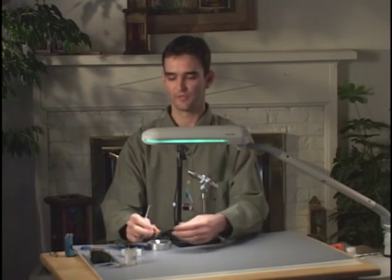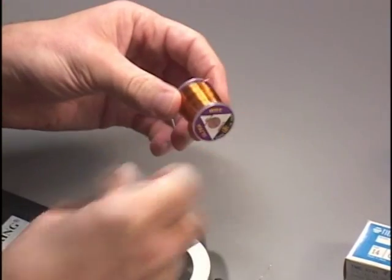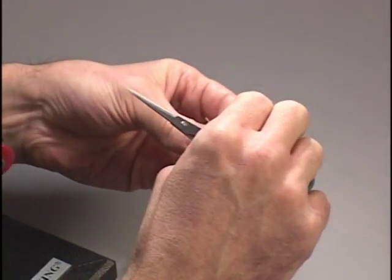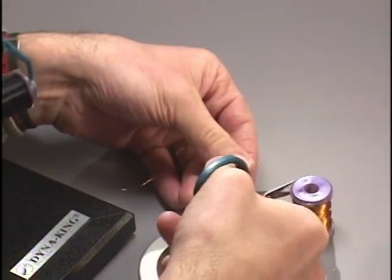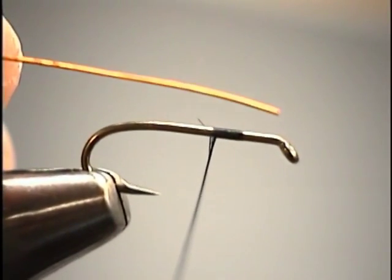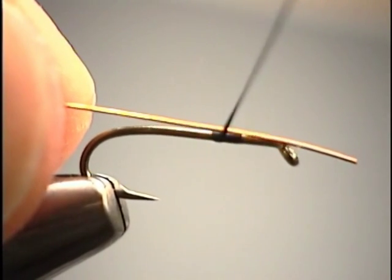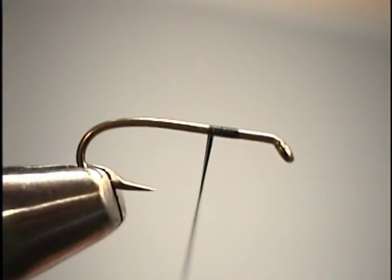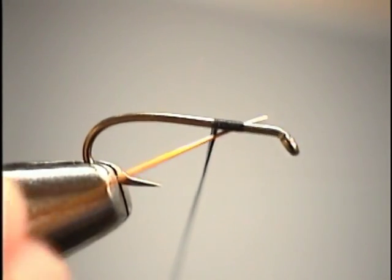The first thing we'll tie on the hook will be our copper wire — this is ultra wire, which comes in a variety of colors; we're going to work with standard copper. Wire is a hard, slick material and sometimes difficult to place at a specific point on the hook. If you lay it right on top of the hook shank and try to wrap over it, the thread pushes that material around the shank. So to lock it more precisely, I'm going to bring the wire in on the underside of the hook shank in front of my thread at a slight angle to the hook.